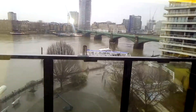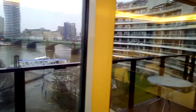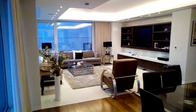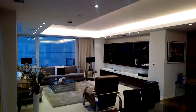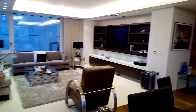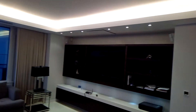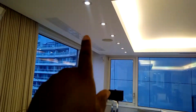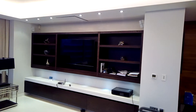So today I'm in Chelsea Harbour, and I've come here to look at a system that I put in about 10 years ago, which has got some ceiling speakers, home cinema, and a projector over there — that's the projector lift — and then it's got a projector screen lift here that comes down, and of course it's got a TV over there.